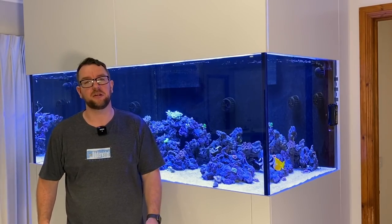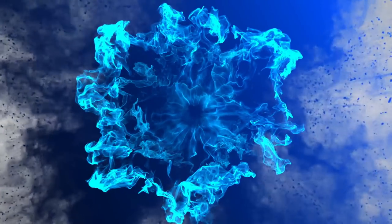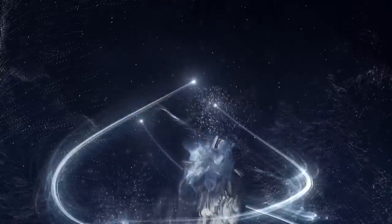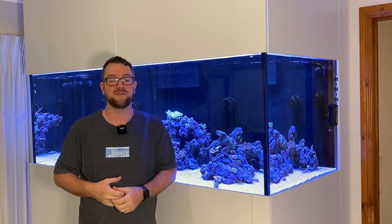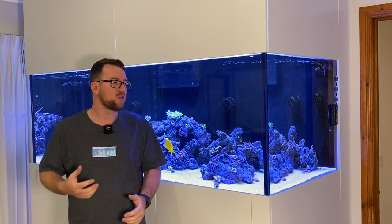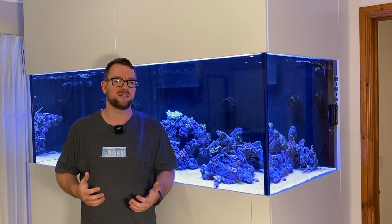Hey all, welcome to Parker's Reefs. On today's episode I'm going to show you how to keep your glass as slick as my new haircut. Thanks for joining me on another episode of Parker's Reefs. I'm going to keep this one pretty short and simple today, but I've seen quite a lot of people — particularly newbies, but even some more experienced people in the hobby — talking about ways to keep their glass as clean as possible, and it's one of those things that's not always as obvious as it seems at first.